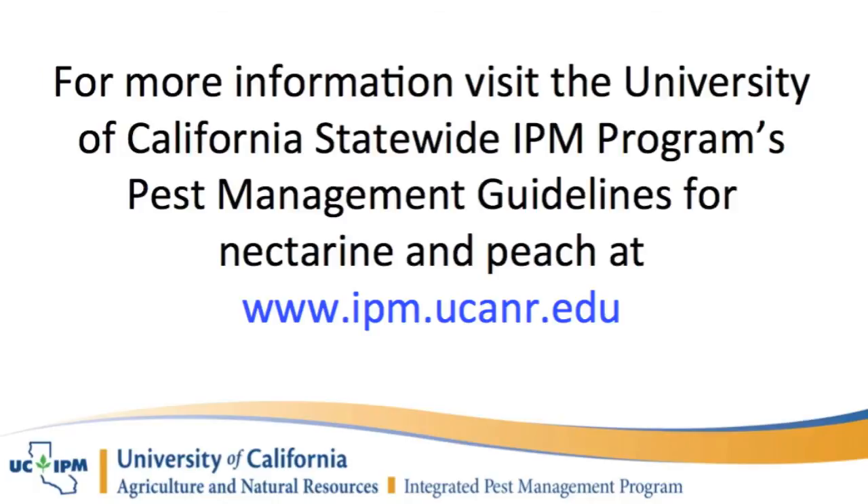For more information, consult the pest management guidelines for peach or nectarine at ipm.ucanr.edu.